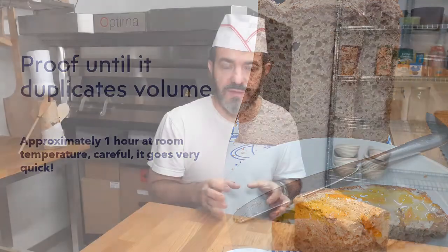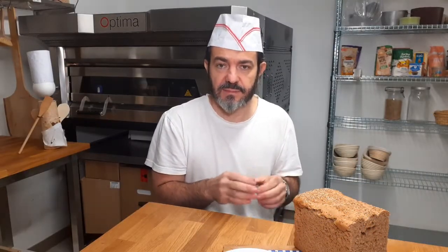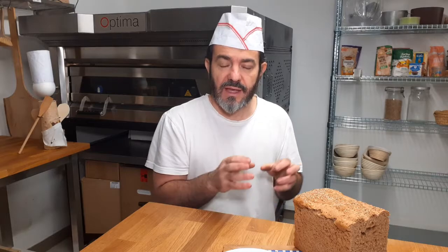While the bread proofs, I just wanted to explain that this is a classic recipe for no-knead bread that was published in 1940 by Doris Grant.